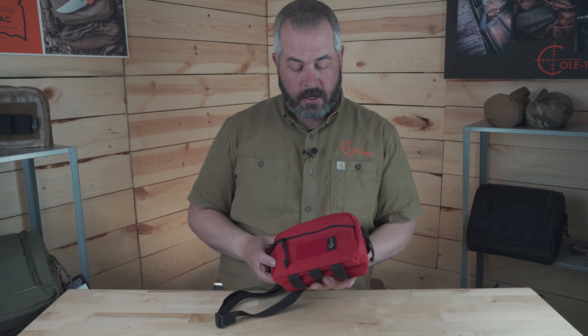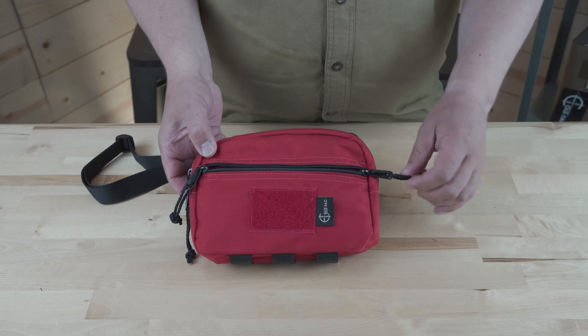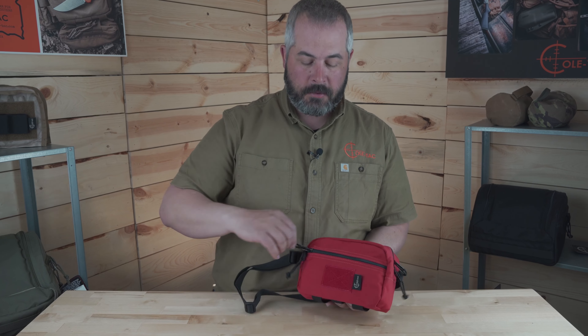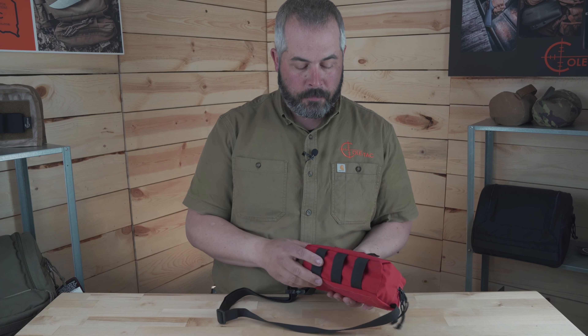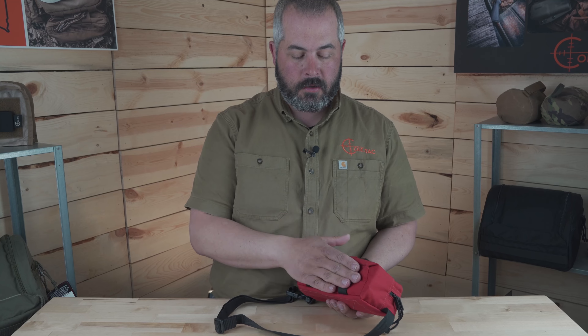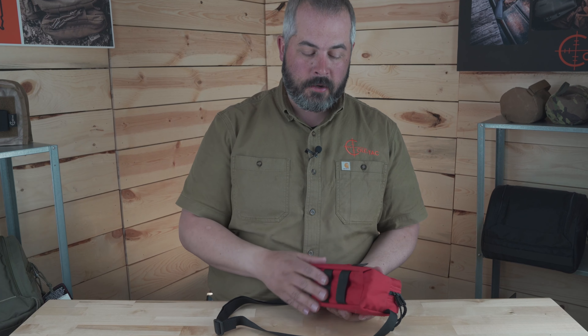It comes in a multitude of different colors. This one here is red. All of them have a zippered front pocket with a key hook, so that way if you put your keys in there you can. There's a Velcro panel on front, and some MOLLE straps on the bottom here so that way you can hook on our AGS stick or other devices.